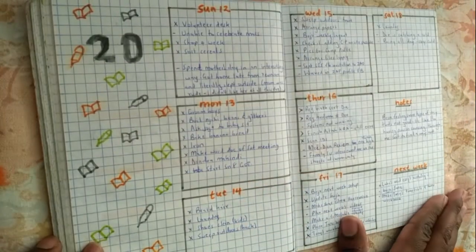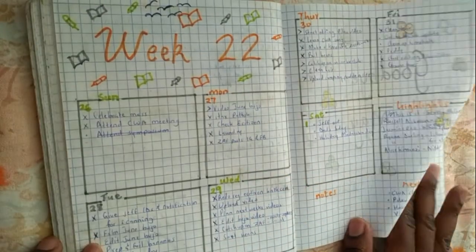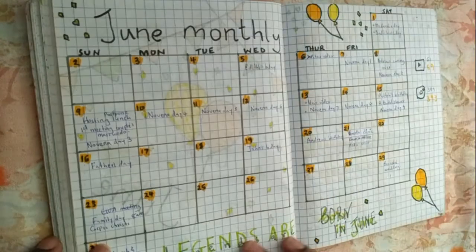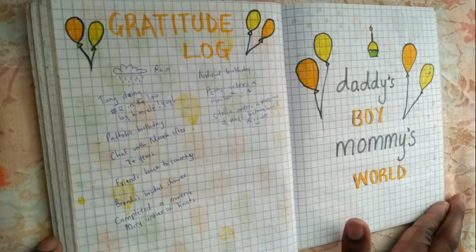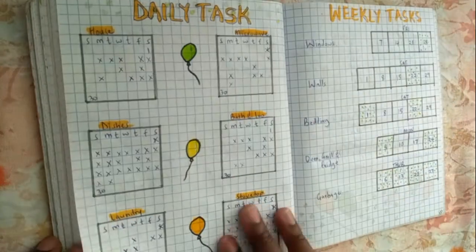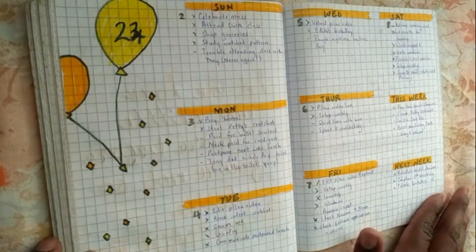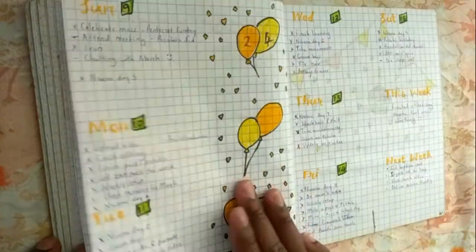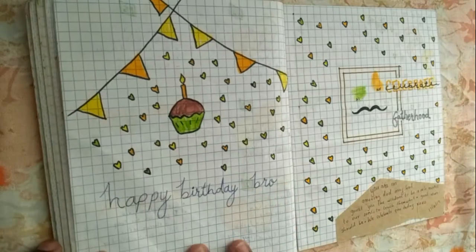June is a favorite of mine. Not only did the colors pop, but it was the first video since February and I was really excited to be back online. Plus my son's birthday, my brother's birthday, and Father's Day — which made for really cool layouts. I had so much fun doing this and I could tell that, well, I was back!